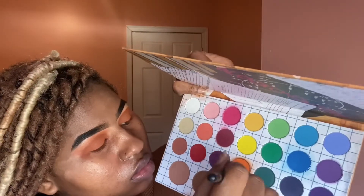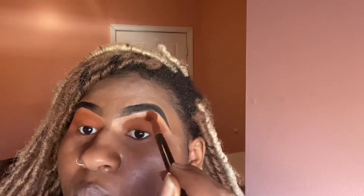Blending that out. Now I'm going into the orange shade and putting that right underneath my eyebrow so it acts as a transition shade. You want to go in very lightly with this orange — it's supposed to be neutral and light. We don't want it to scream orange, so just be really gentle when applying it close underneath your eyebrow.